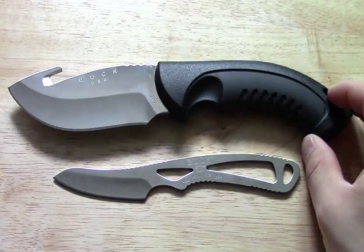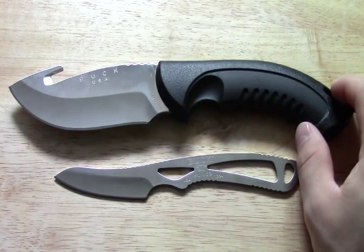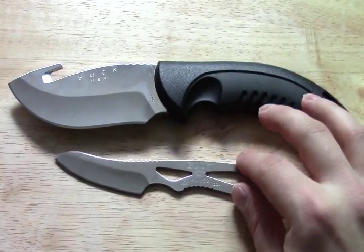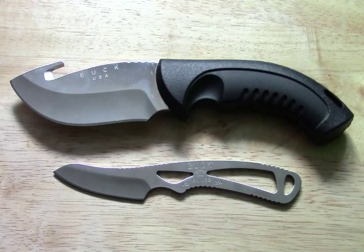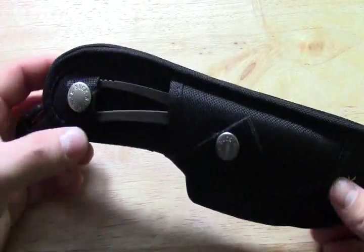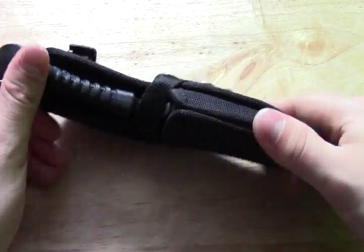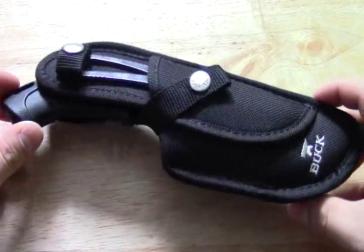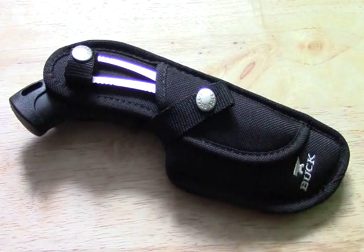This is the Buck Omni Caper Combo — if you're trying to find it online, type in Buck Omni Caper Combo and you will pull up this set. Awesome set, awesome deal, check it out. Anyway guys, that's it for this set. Just another quick look at the sheath — nice heavy stitching, plastic inserts. Great setup for the price; I really don't think you can find a better value than this. Go check it out.